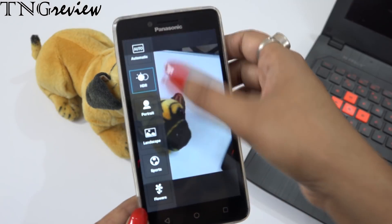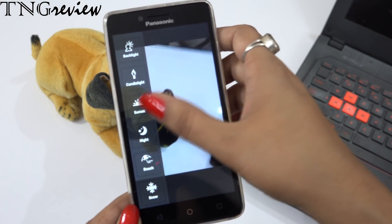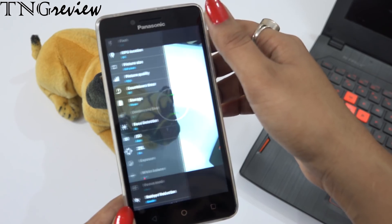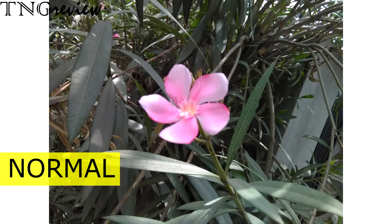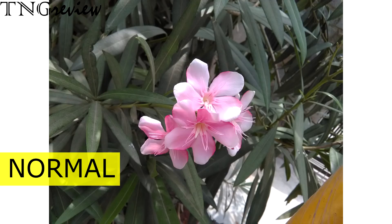If I talk about the camera, we get an 8-megapixel rear camera and a 5-megapixel front camera. With this, we get a lot of shooting modes like HDR mode, portrait mode, landscape filter, sports, flower, backlight, sunset, night, beach, and snow. And with this, we get face detection, GPS, exposure compensation, white balancing, red eye detection, and also some filters. We get a lot of good features in the camera.